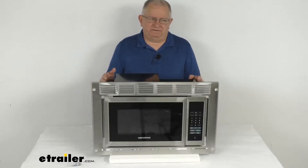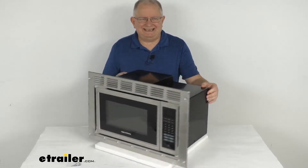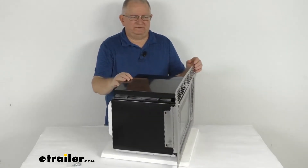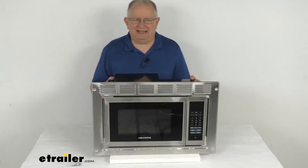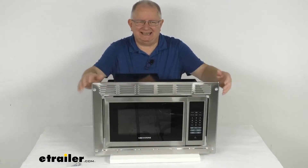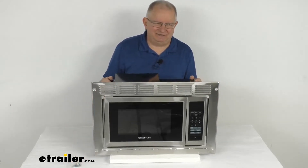Hello everybody, this is Jeff at eTrailer.com. Today we're going to take a look at this Greystone stainless steel standard 900 watt RV microwave with the trim kit. This is a built-in microwave designed to install into a cabinet with a flat surface to help save space in your RV kitchen. It includes a stainless steel trim kit with hardware to install it for a nice clean finish look.